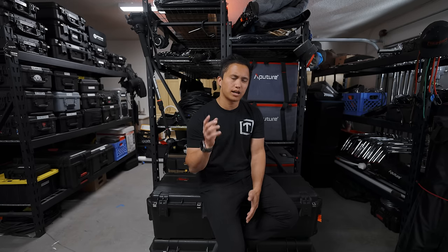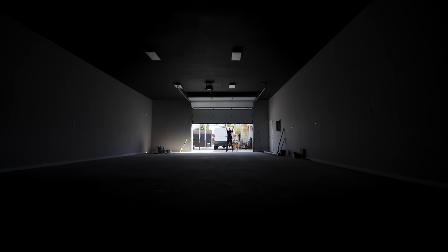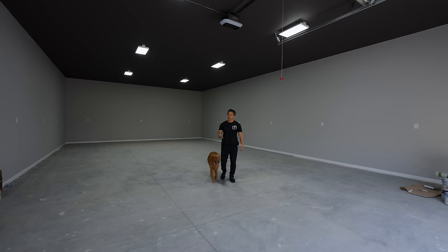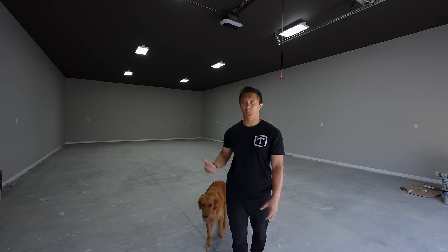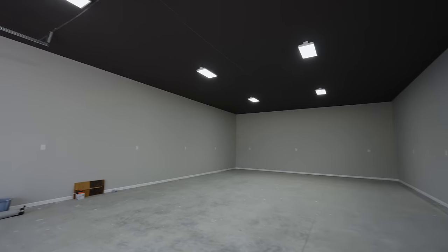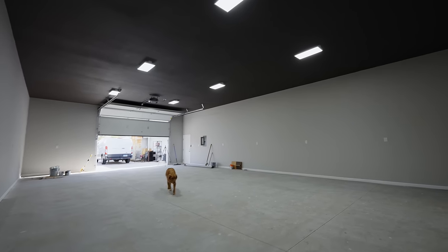Speaking of studio, I do have one more thing I want to show you. This is my brand new studio that's almost done being constructed. I still have a few things left to do — like doing the floors, installing mini splits for air conditioning, and putting a grid up in the back half. This is basically where all my gear is going to be housed, and I'm planning on using the back half as my own little YouTube studio or small studio in general for jobs that require a studio setting. As you can hear, the acoustics sound terrible so I'll need to do a lot of sound treatment in here too, but we're chipping away at it.